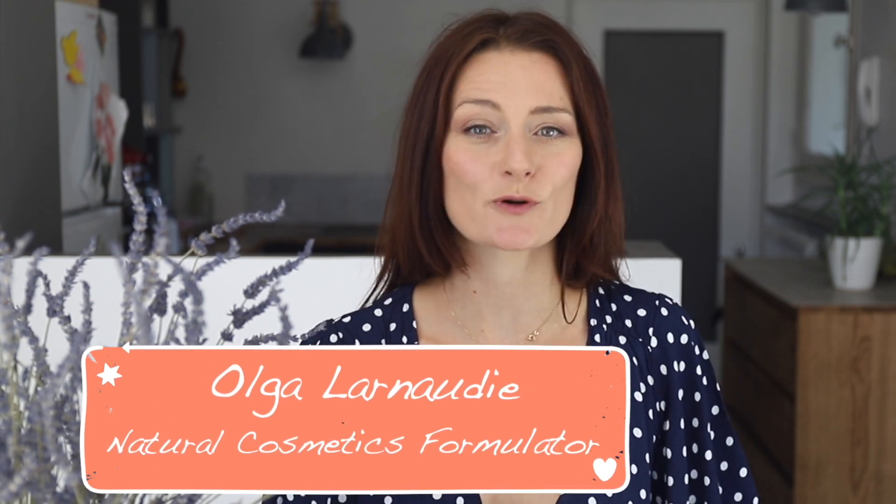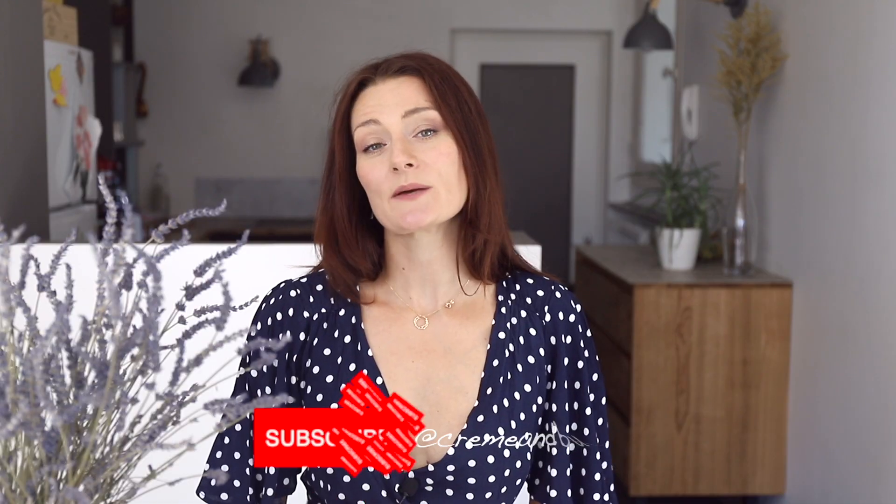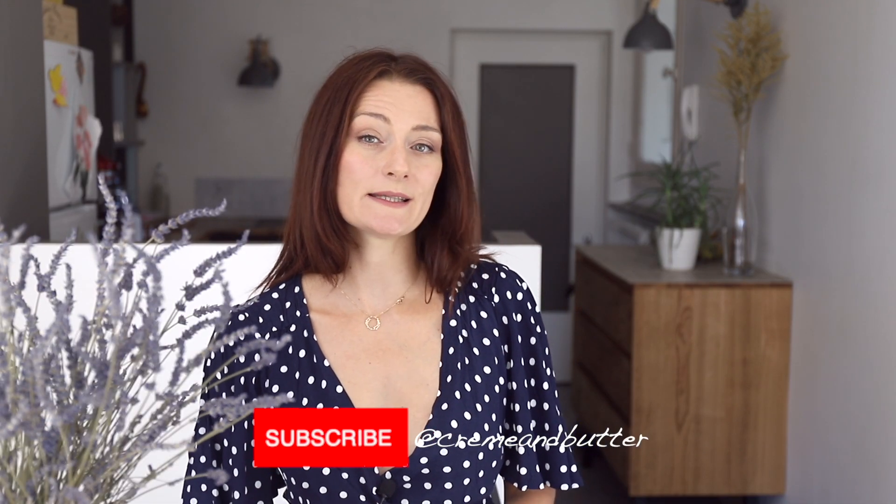I'm a natural cosmetics formulator. Here on my channel I share my recipes and ideas, so subscribe if you want to make your beauty routine a little bit greener and safer for you and for our planet. Today we are going to make a solid massage bar using different types of butters and oils that take great care of our skin.